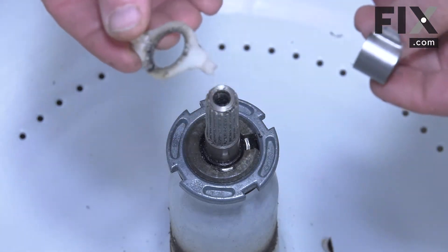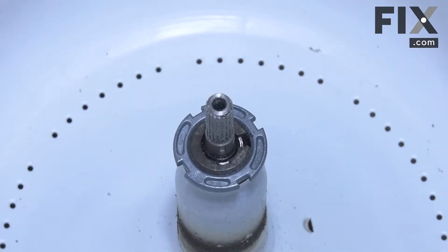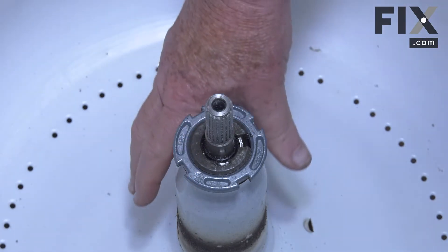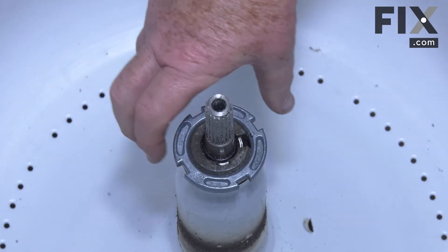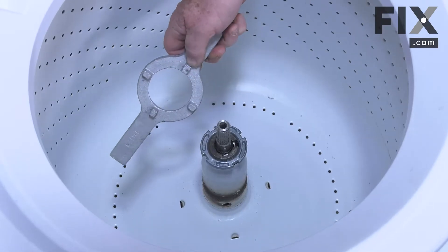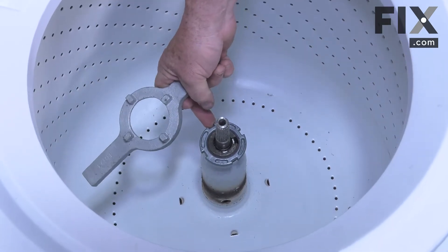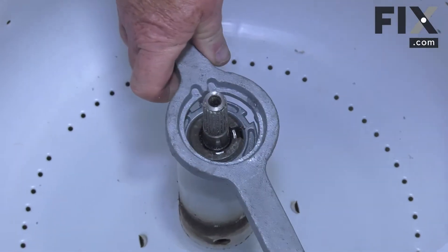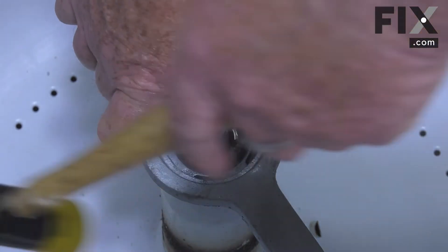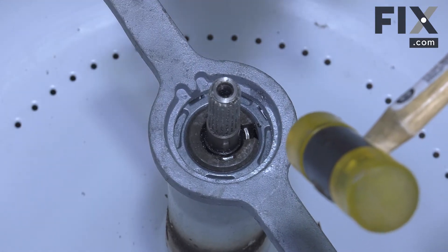Just pull the collar off and the plastic piece off as well and set that to one side. Next piece you want to remove is the drive lug nut — this nut locks the inner basket to a collar. There is a special tool the manufacturer makes for doing this; it's just a wrench with four tabs that lock into the indents on the tub nut. You just set that on and then with your hammer you'll just whack it until you get that nut to come free. It's just a regular right-hand thread, nothing special about it on this one.